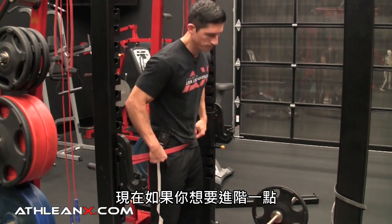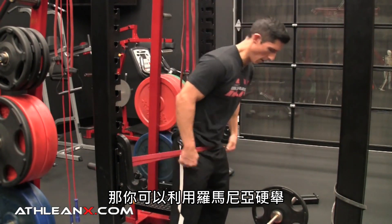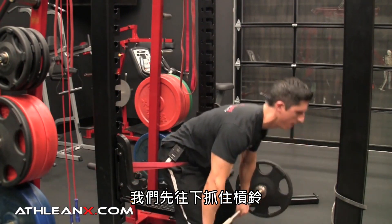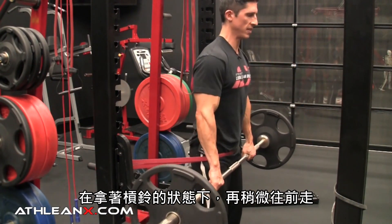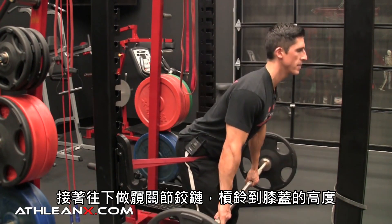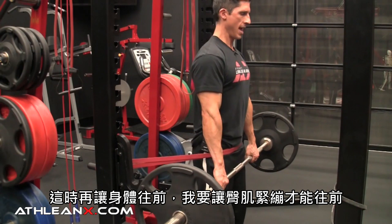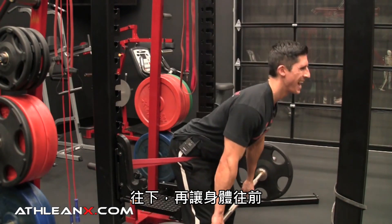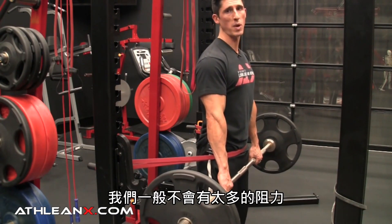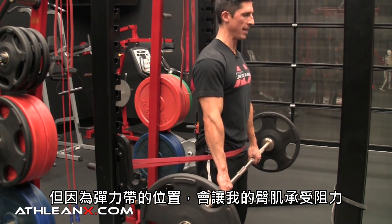Want to make it more difficult? If you have a healthier back that you know is weak, you can start tying in an RDL — that's where the bar comes in. Grab the bar, walk forward just a little bit against the resistance of the band. Allow it to hinge you down to knee height, maintaining the arch in your low back, then drive forward, using your glutes to squeeze forward. At the top of a normal RDL there wouldn't be much resistance, but with the band in place there's still a lot of resistance applied to the glutes.